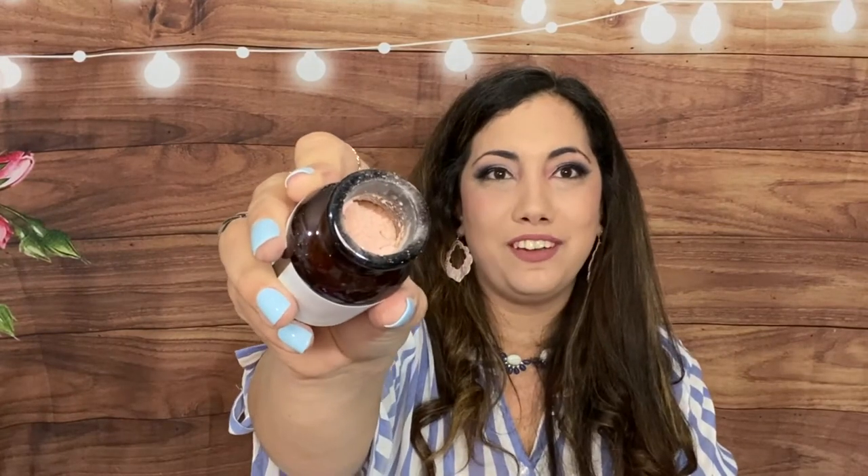I love the apothecary-style packaging — the top is so pretty and it's pink inside! It smells really good. I'm going to put a little tape on it so it doesn't open when I put it back. That sounds really fun.